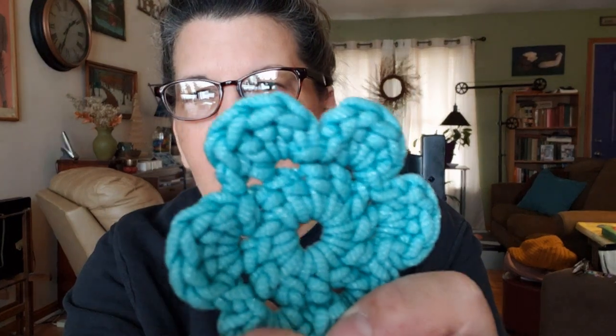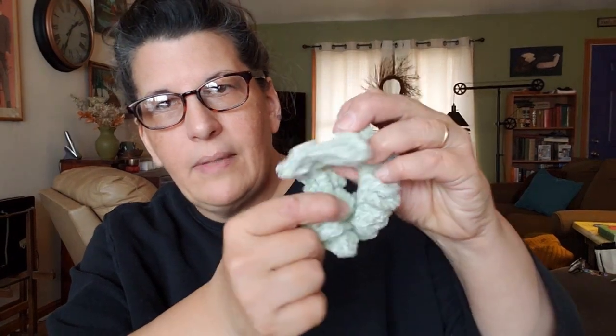I feel like this is the Hobby Lobby scrub yarn — it's not quite scrubby yarn, but it has a kind of plastic-y feel. It works really well for pots and pans and stuff. Also the ubiquitous hair scrunchie/scratchy thingy — I'm making some of those too.